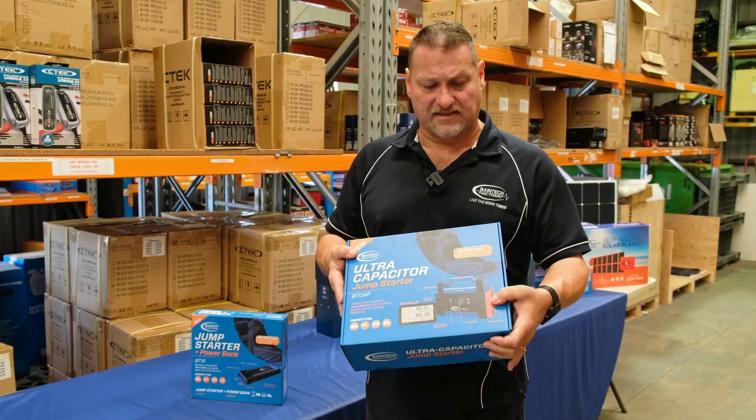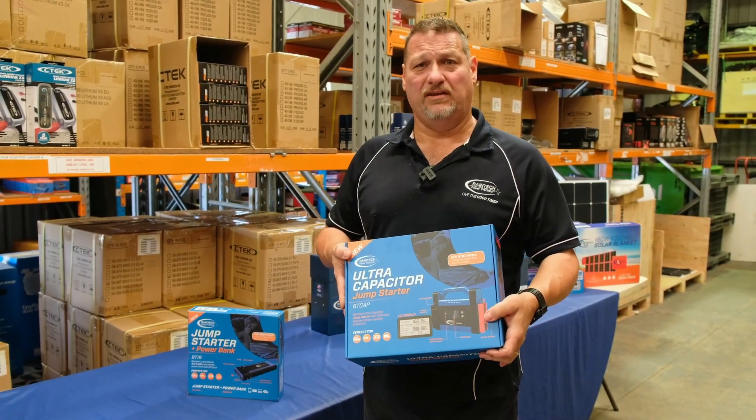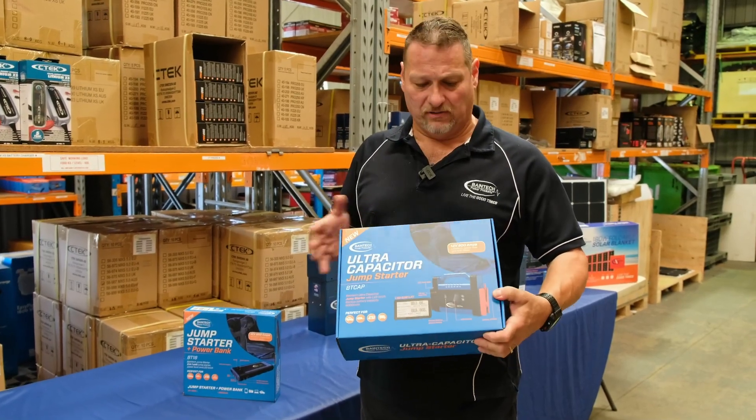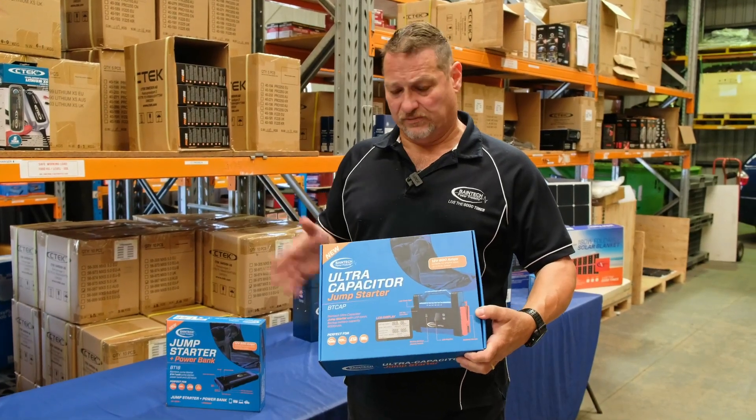It's a really fantastic unit to keep, especially if you are travelling around the country and you may not always have access to a 240-volt outlet to charge something up. You can just keep this in your car, your boat, caravan or whatever, and it will definitely get you out of trouble.